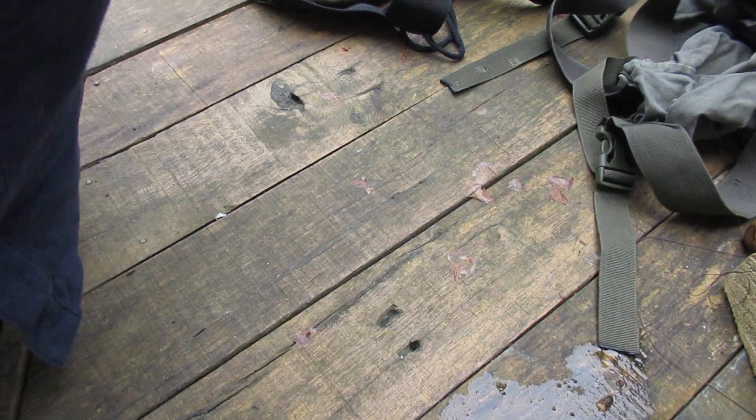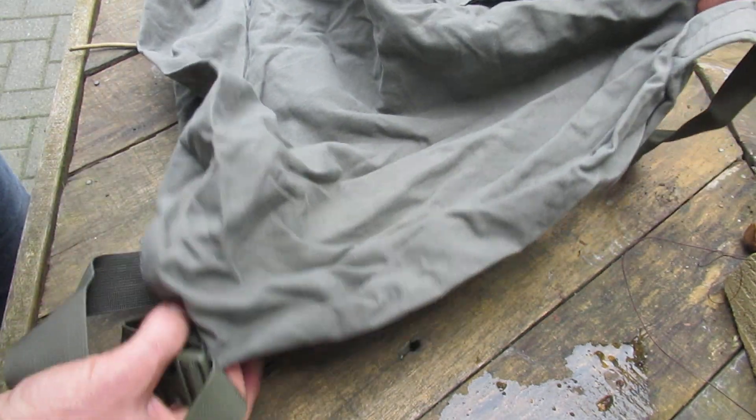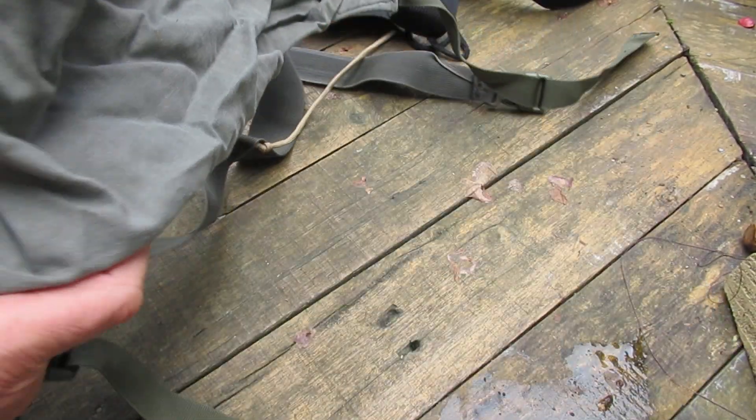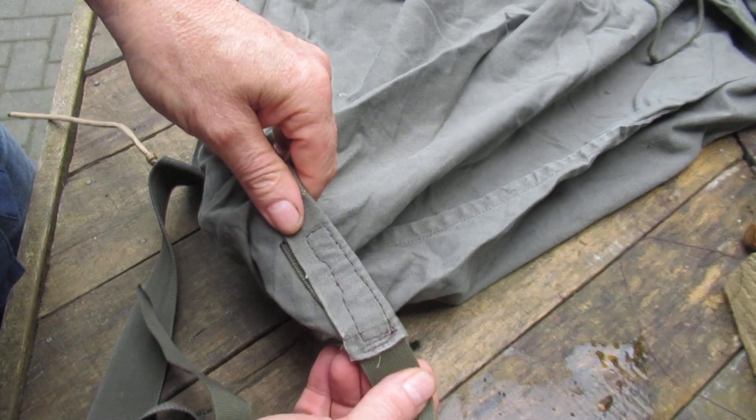So I went and got some laundry bags - this is a German Army one. You can also get a US one which is even bigger, so you've got more capacity than both those bags. All I did was connect it to the harness with some sewing.